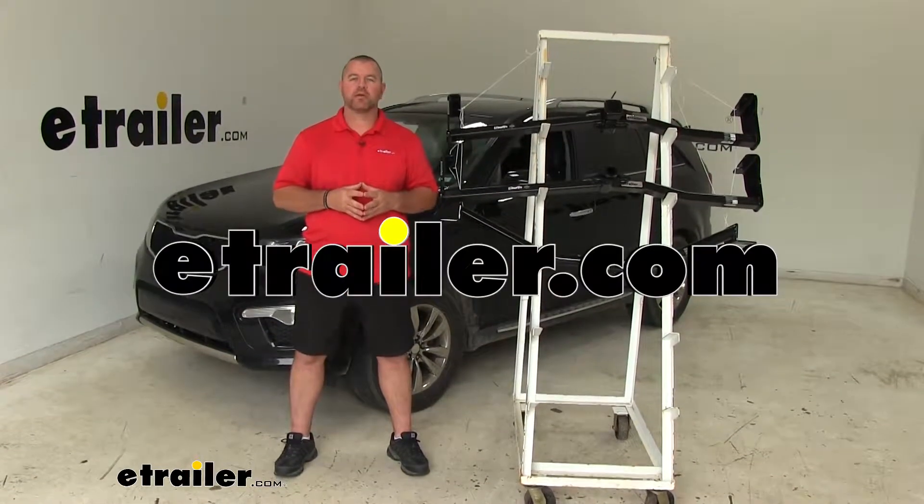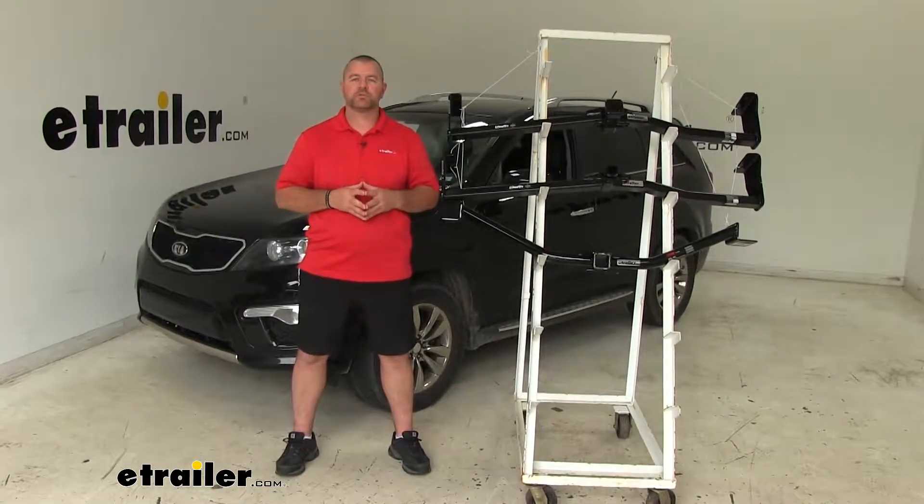Hi, I'm Shane with eTrailer.com. Today we're going to be taking a look at the best hitch options for your 2012 Kia Sorento.